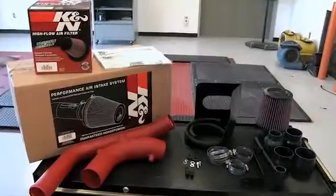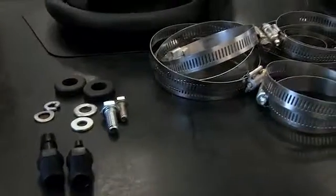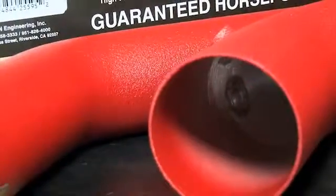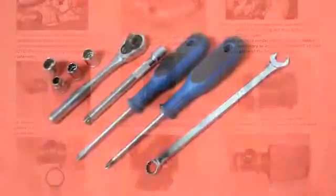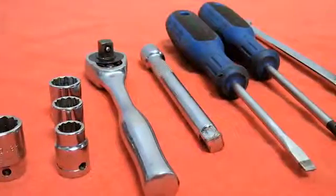The kit includes components that have been designed or matched to the needs of the vehicle to produce a safe horsepower increase. Detailed installation instructions are included with this kit. The tools needed for this install are shown.